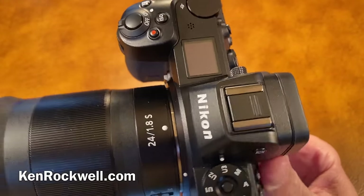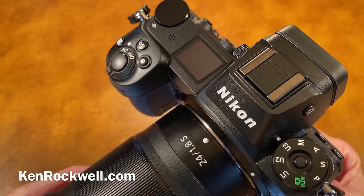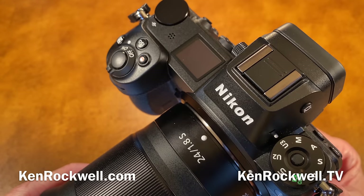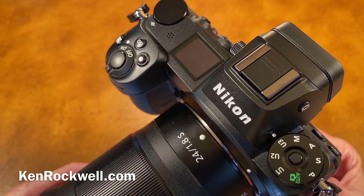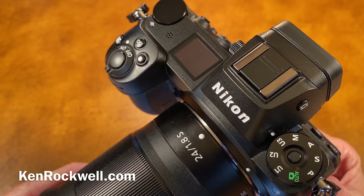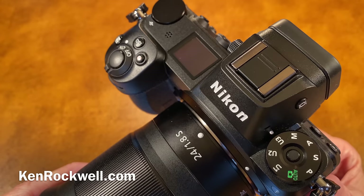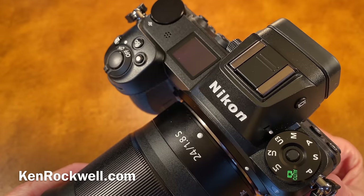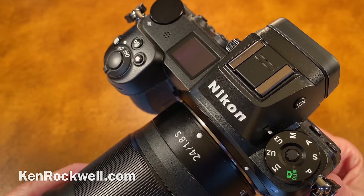And that's it — a few pro secrets for how I use my Nikon Z7 and Z6. Thanks again for watching Ken Rockwell, KenRockwell.com, and KenRockwell.tv.